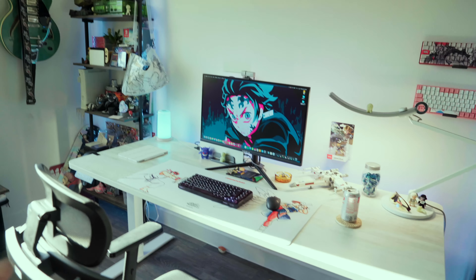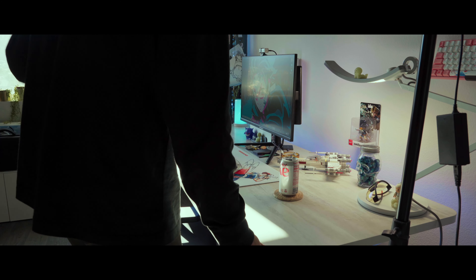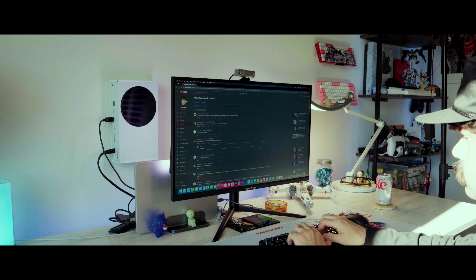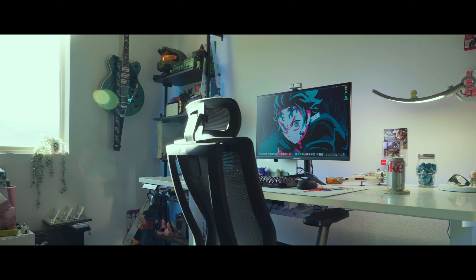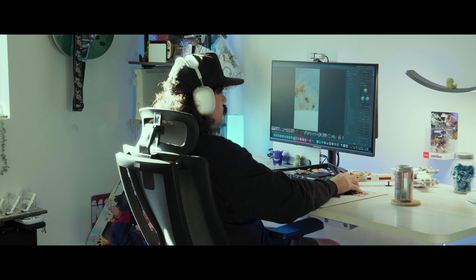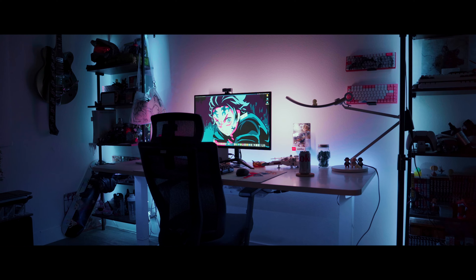Let's dive into all the specific gear — how I use it, why I use it, and what's coming next. This is where I spend 95% of my time, working my nine-to-five as a social media manager and creating all my personal content as well. Since I spend so much time here for gaming and work, I have to make sure I have the perfect combination of gear to increase my productivity. All the gear mentioned is linked down below.